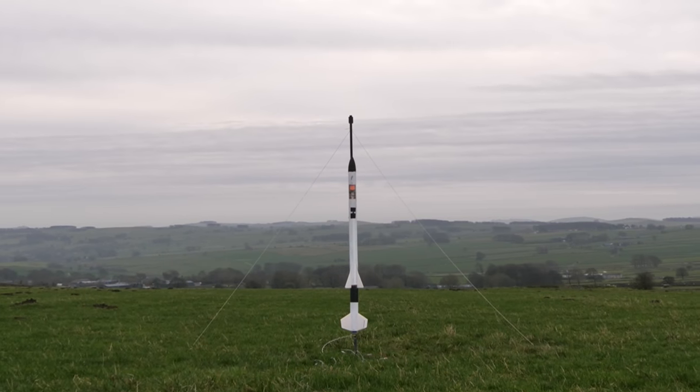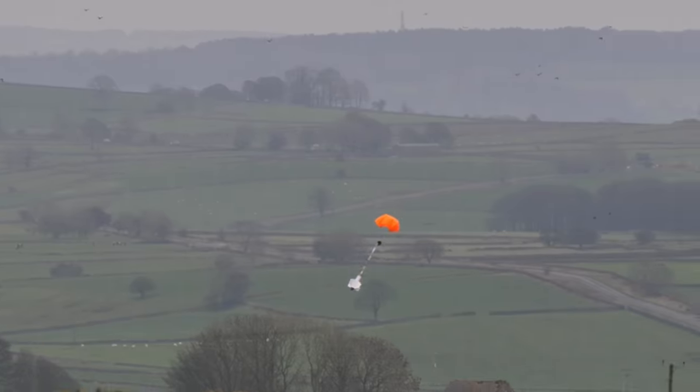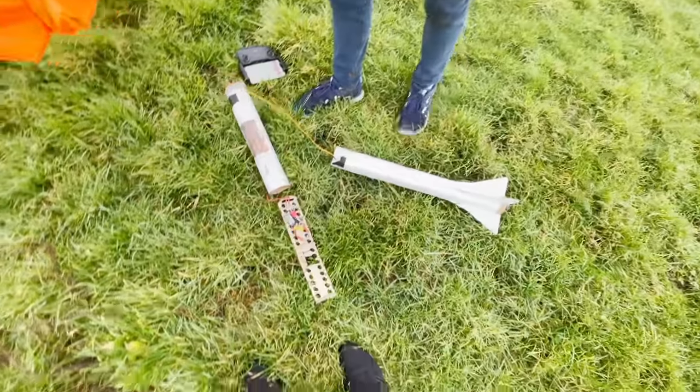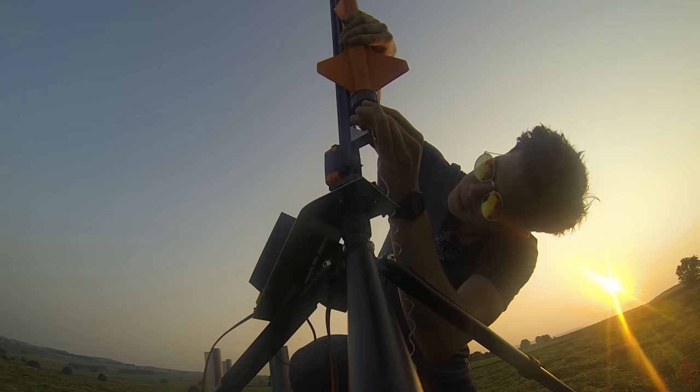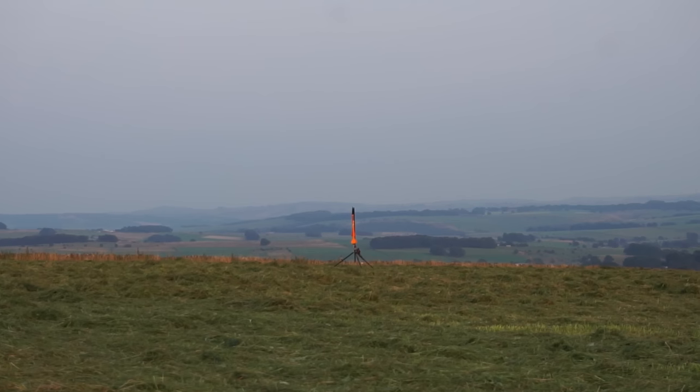Over a year ago I built a two-stage rocket, which was a great success, but unfortunately the craft returned to Earth minus the camera, which was a little disappointing. The next rocket I built had a more securely installed camera, but not everything went to plan this time either, with the rocket flying far out of sight on the first launch.